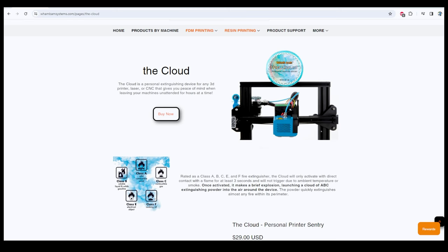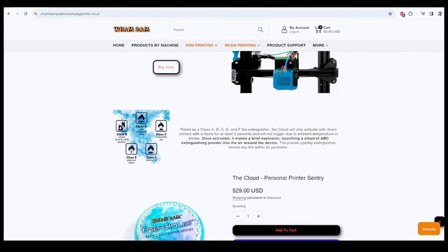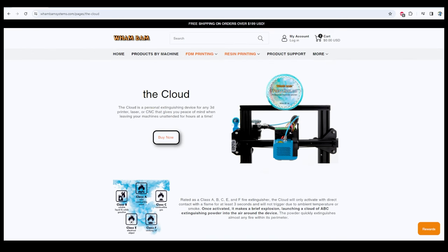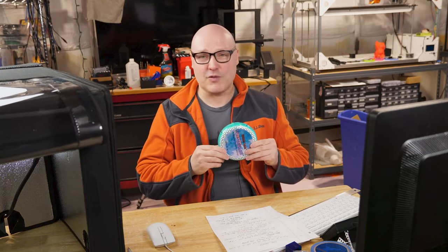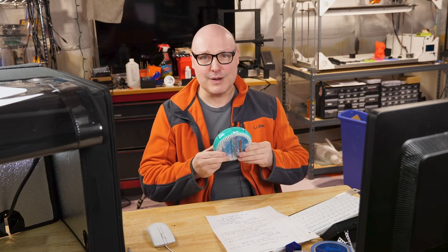Let me show you on the web page here. Here's The Cloud, and once activated, it makes a brief explosion, launching a cloud of ABC extinguishing powder into the air around the device — the powder quickly extinguishes the fire. For $30, that's not a bad piece of insurance. And we do have a coupon code for Wham Bam Systems in the description, so you could probably get this for a little bit off.